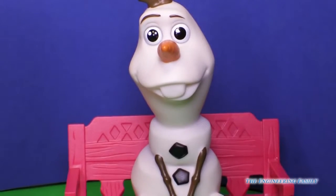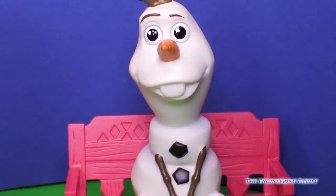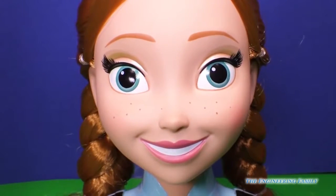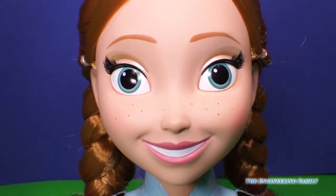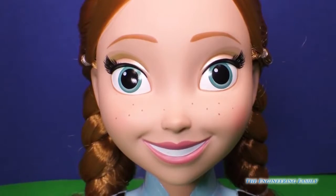Hi Olaf, are you here to watch us play with Anna's hair? Hi Anna, you look bright and cheery today. I love your hair — it's already styled so super cute.